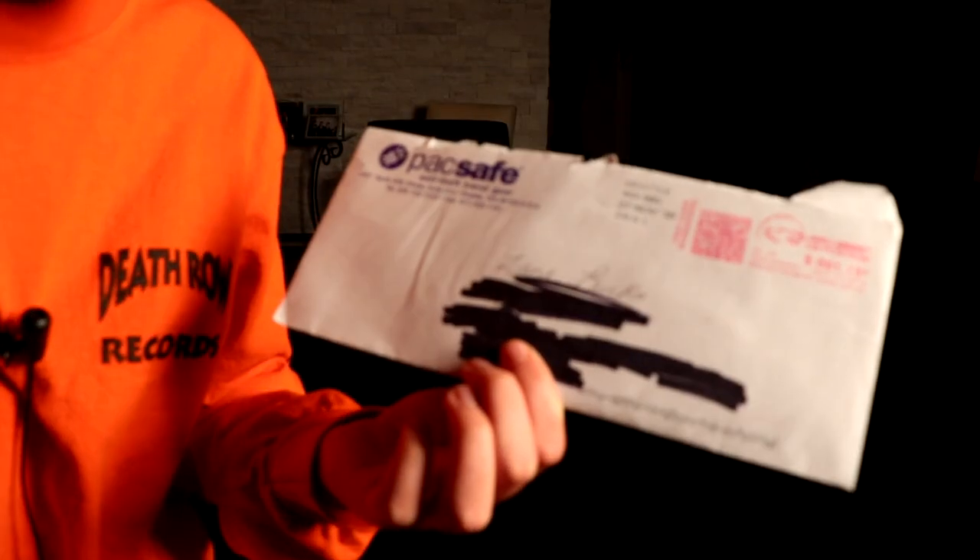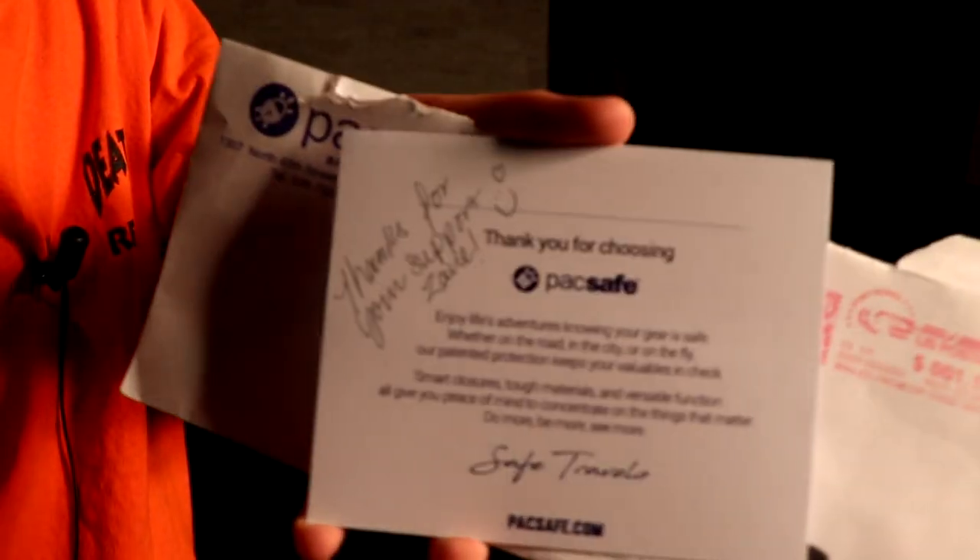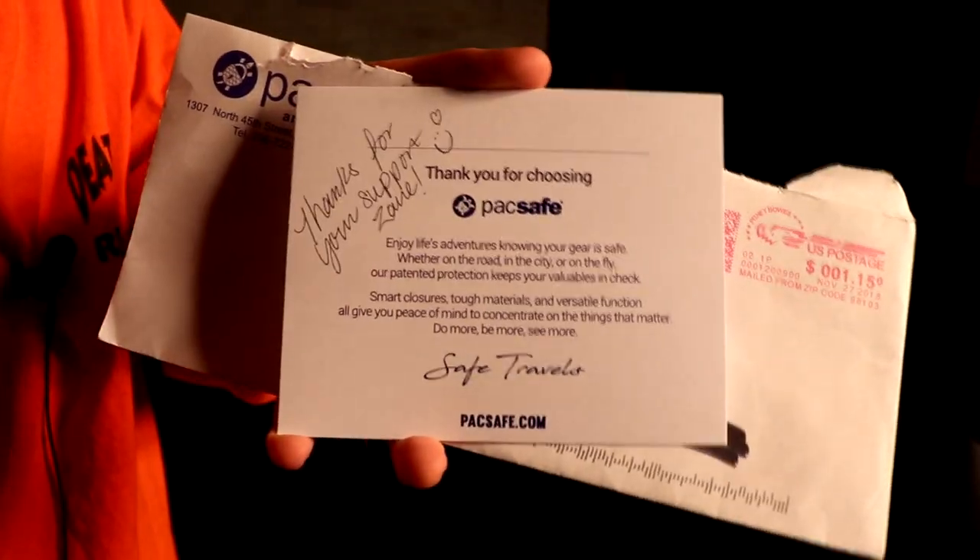Next one comes from PackSafe — it's like anti-theft travel gear so your stuff can't get stolen. It comes with a little note inside that says 'Thanks for your support, Zane' with a little smiley face and a heart. Inside we got three thick PackSafe stickers. They're pretty cool, good size — not too small, not too big, just right. Thank you PackSafe.